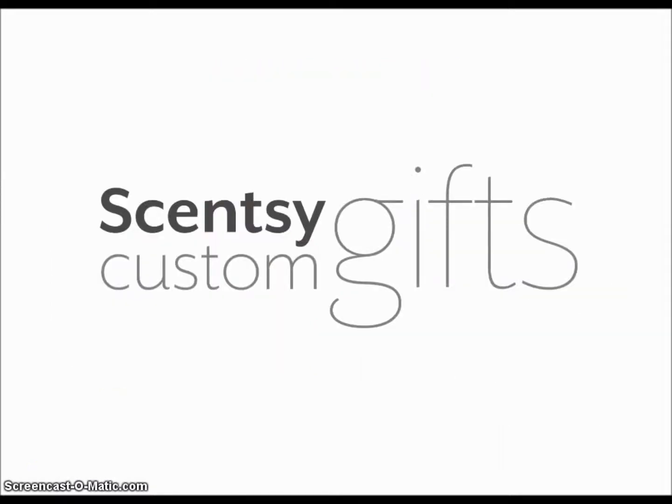And that is pretty much Scentsy Custom Gifts in a nutshell. If you're interested in more information, I will do a video — I have ordered my sales kit for Scentsy Custom Gifts, so I will be able to show you more of how it comes packaged to you. If you would like a how-to-order video, just leave some comments down below and I will do my best to create a video showing you the ordering process. So as always, thank you for watching. I hope this helps answer some questions. Feel free to contact me — all my information is below. I will talk to you soon with another video. Have a sensational day.